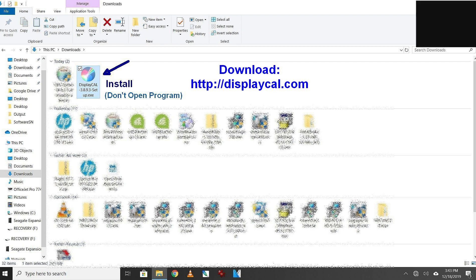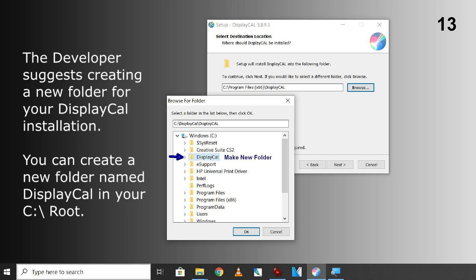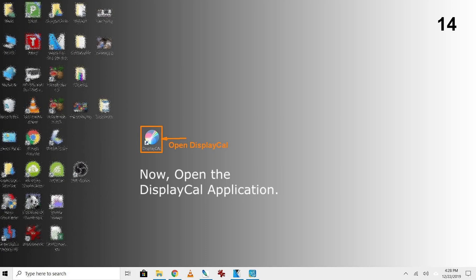You will need to create a new folder for your DisplayCAL installation. The developer suggests creating a new folder named DisplayCAL in your C root. Now open the DisplayCAL application.